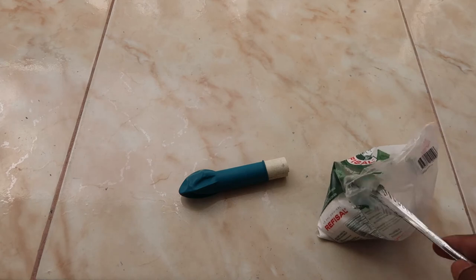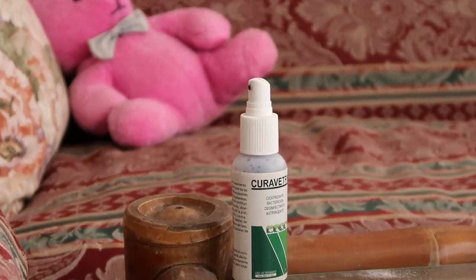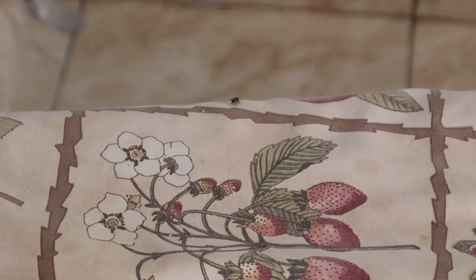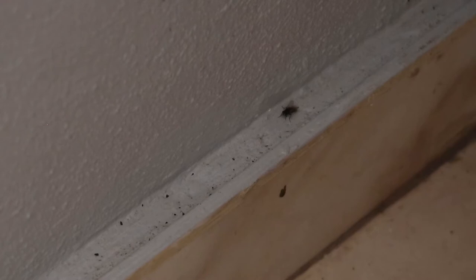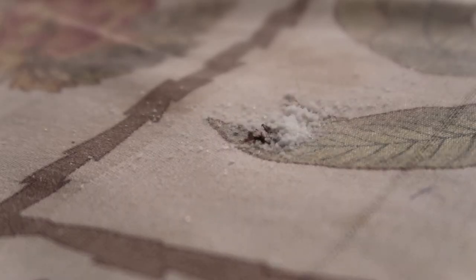After you build your homemade salt gun, all you need to do is go outside, spot some flies, and get busy. Playing around with this thing taught me that flies are a worthy adversary. They're hard to catch and they play with you, but the harder they are to catch, the sweeter the victory.